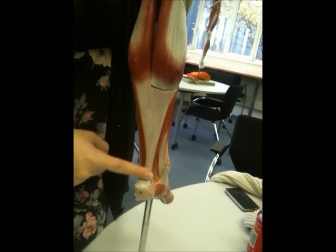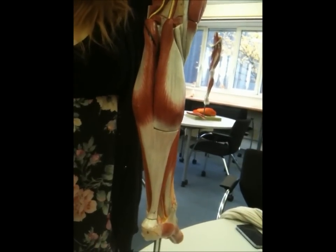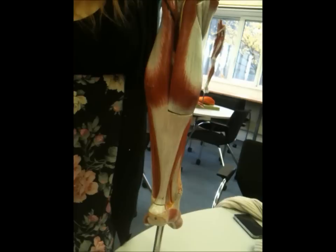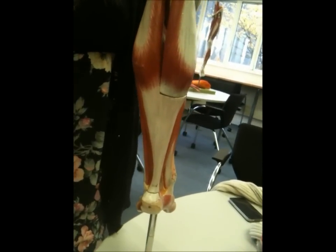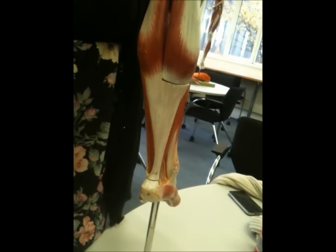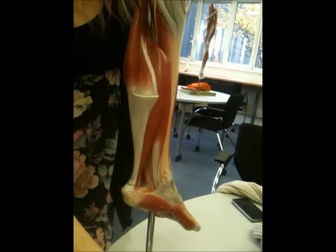Its principal function is as a plantar flexor of the ankle, but it also flexes the knee. It's spindle-shaped or fusiform. It's a white muscle, which means it's a fast-twitch muscle, mainly for non-aerobic short bursts. It's a prime mover and the most superficial of the three triceps surae.